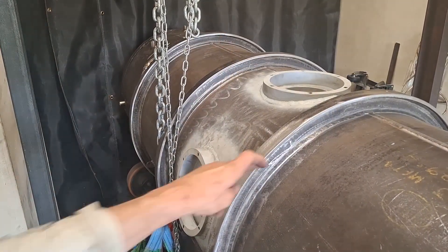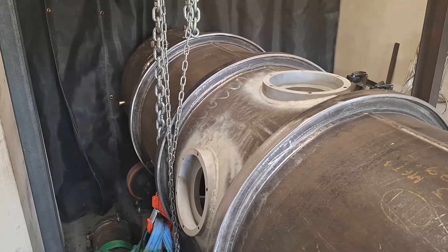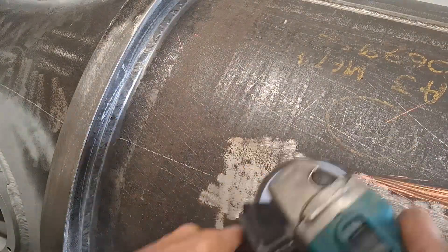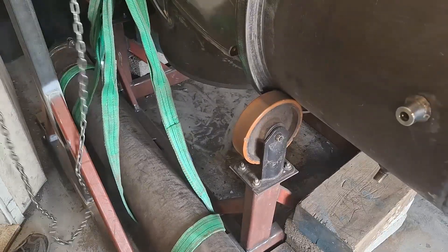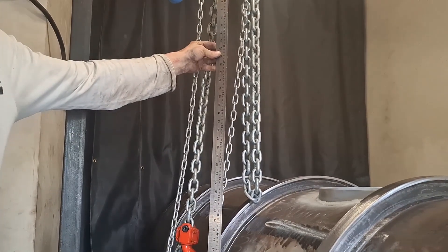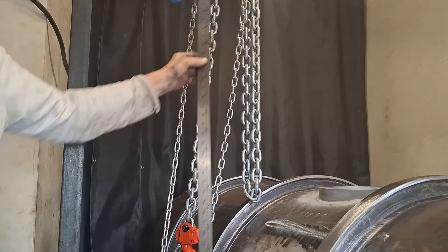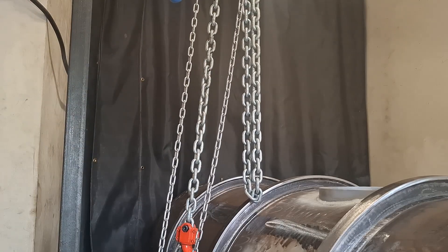Actually, thinking about it, first thing I'm going to tidy up this bit where I need to weld. I hope I've got enough room when this is lifted — it's not going to be enough; I'm going to have to adjust the straps.